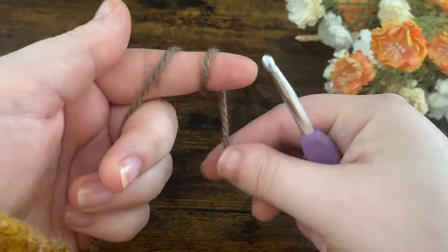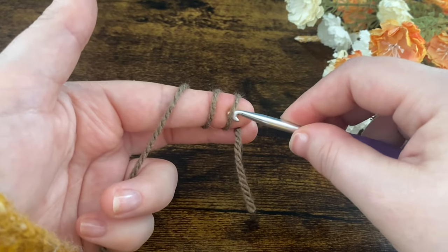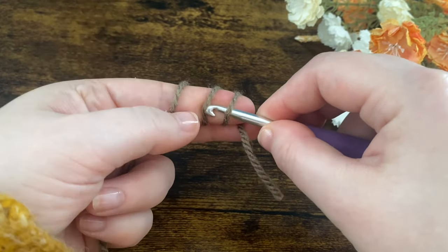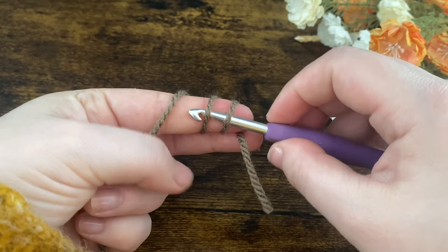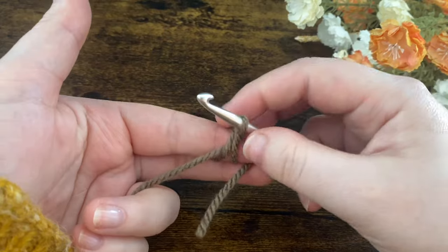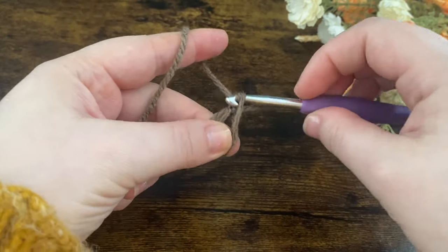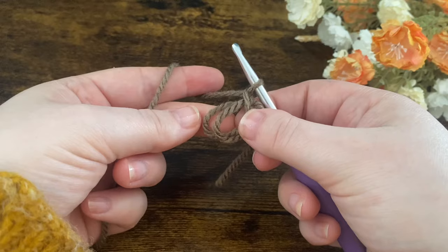We're going to start off by making a magic ring. I'm going to wrap it around my finger two times, slide underneath those two loops on my finger, grab the working yarn and bring that through, then slide it off my finger, chain up one, and that's your magic ring made.